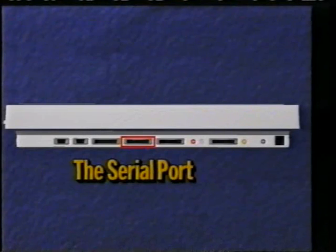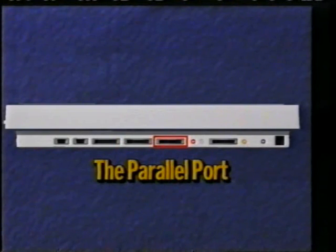The parallel port is used to add a printer to your computer so you can get a printout of your compositions, your word processing documents, and even pictures you have drawn with a painting program.